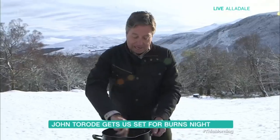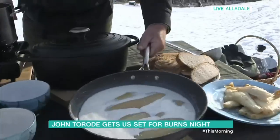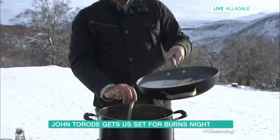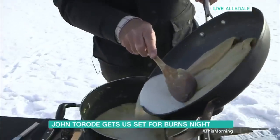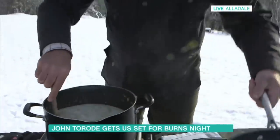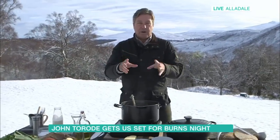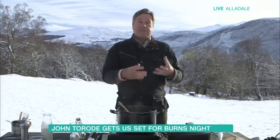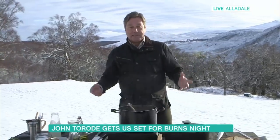Once that's done, we take the pan of warm milk which has poached the haddock — giving us this lovely smoky flavour — and drain it into the soup itself. You start to see it's looking really rich and lovely. The word 'skink' is actually a German word meaning to be thin, like thin beer. The idea is the soup is quite thin, but you can make it as thick or thin as you like depending on how much liquid you add.